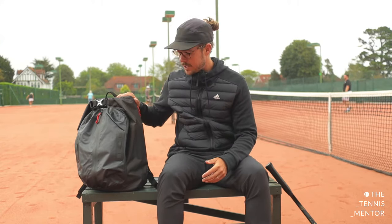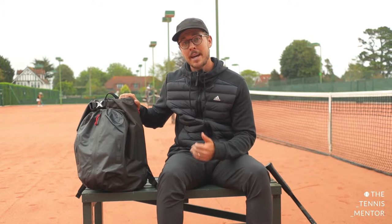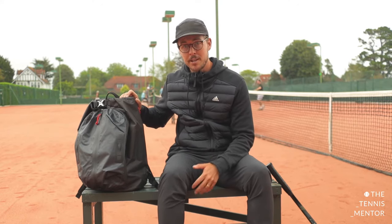Hey guys, welcome back to another video. Today we're going to be checking out this unique bag setup from Kancha Bags. I'll be explaining how it came about on the tennis scene, showing you some of its features, and letting you know how I'll be making use of it on and off the tennis court. So let's check it out.